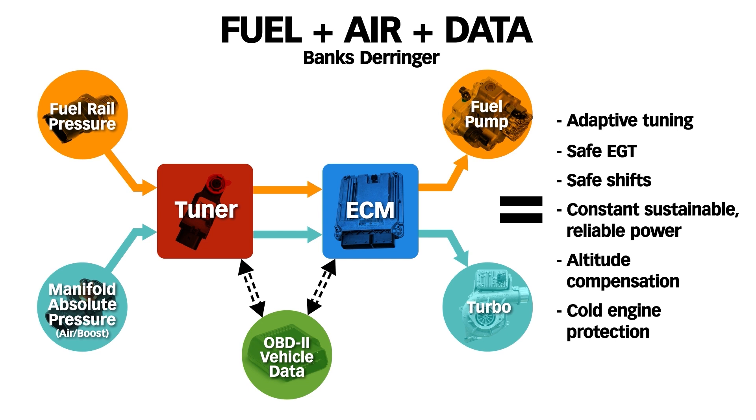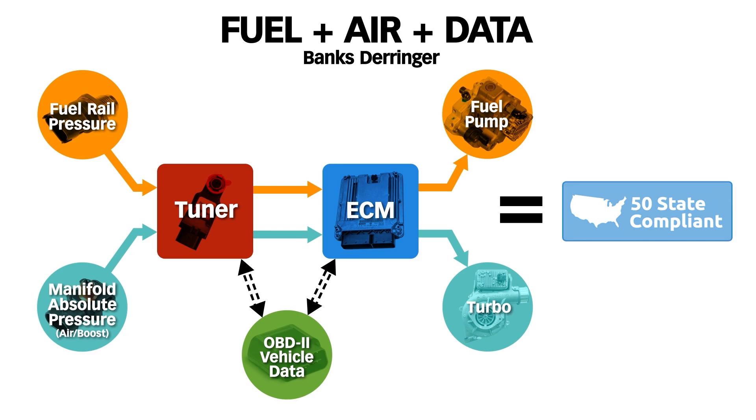As your transmission is about to shift, Derringer pulls back power momentarily to keep the clutch packs safe. Go up in altitude where the air is thin, Derringer knows and adds boost to compensate. Cold engine — Derringer will not add power until it's at proper operating temp. It literally gives you everything in one small package. It's priced right and it's emissions legal in all 50 states. Knowing everything you now know about tuning, I think you'll agree — Derringer is the only logical choice.